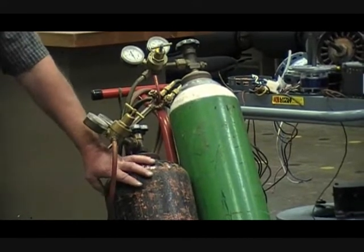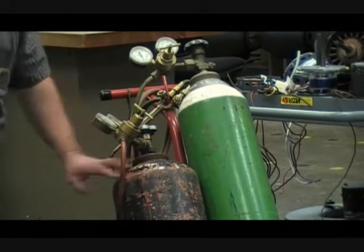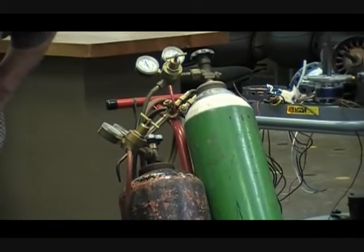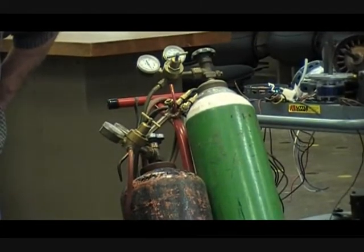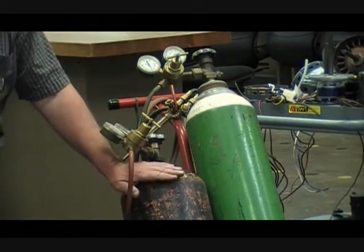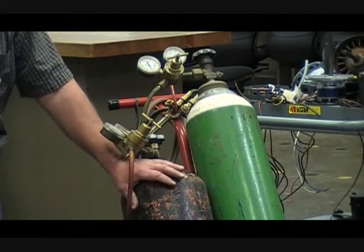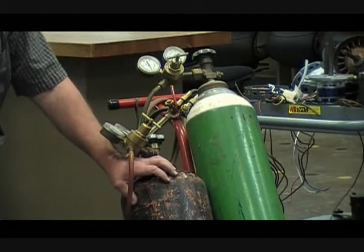Keeping that in mind — if it's got liquid acetone in it, what happens if I turn this tank on its side or upside down and use it? The acetone is going to come out, and that's going to make the gas inside unstable. When these tanks are recharged and refilled, the tank has a weight that is known and stamped on it. They check that before refilling with acetylene to make sure the acetone has not been lost. They replenish it if it has — that's the way the tank stays stable.